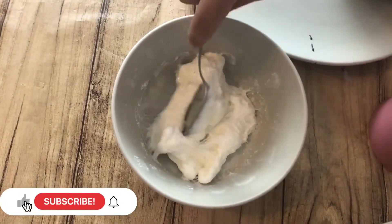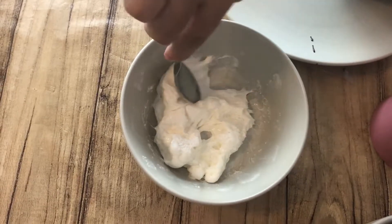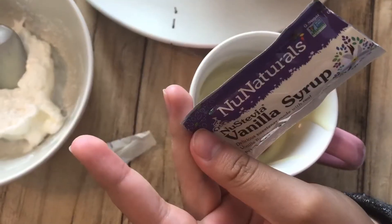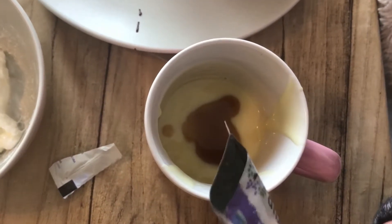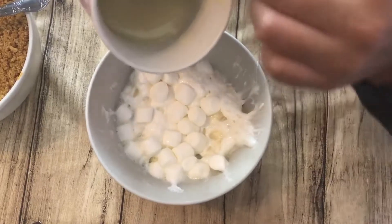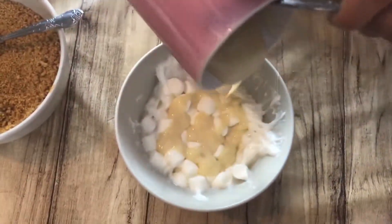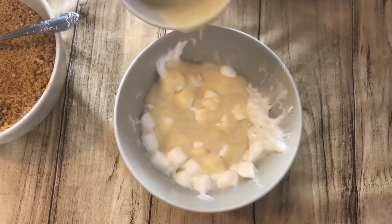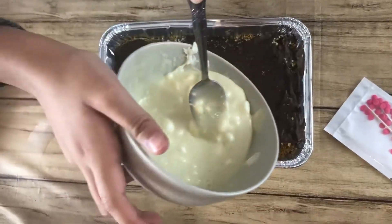Now we're going to do the marshmallows — you have to melt them until it's at least a thick enough mixture. Then you want to put your vanilla syrup and your condensed milk together and mix it up together until there's almost no crumbs.